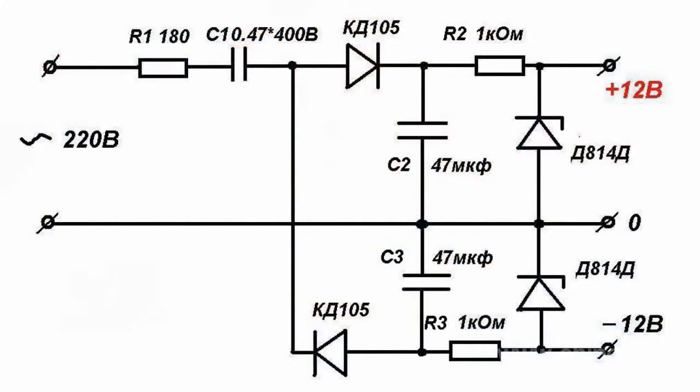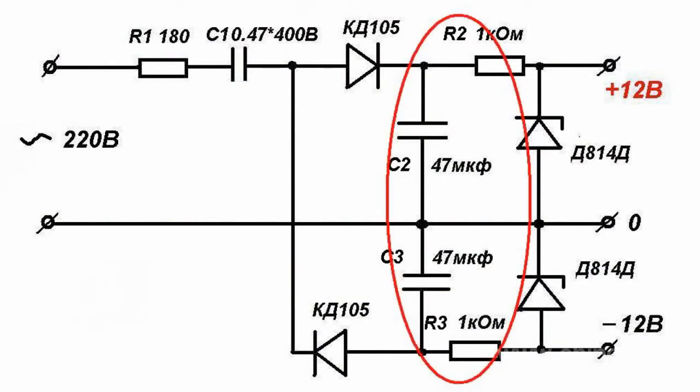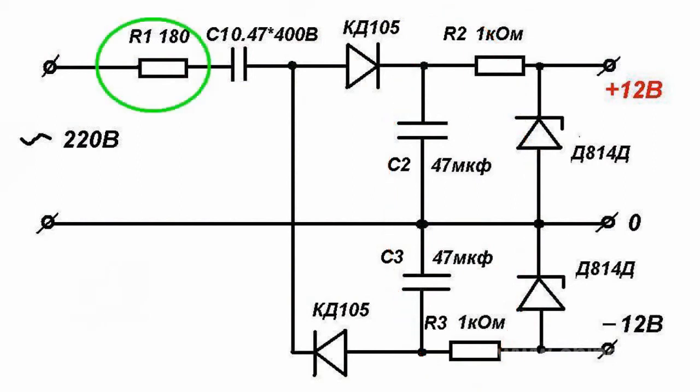In a given circuit, the positive half-wave is used to generate positive voltage and the negative half-wave is used to generate negative voltage. Rectifiers and stabilizers work alternately. Ripples are smoothed by circuits R2C2 and R3C3. Resistor R1 is necessary for discharging capacitor C1 after switching off the power supply.